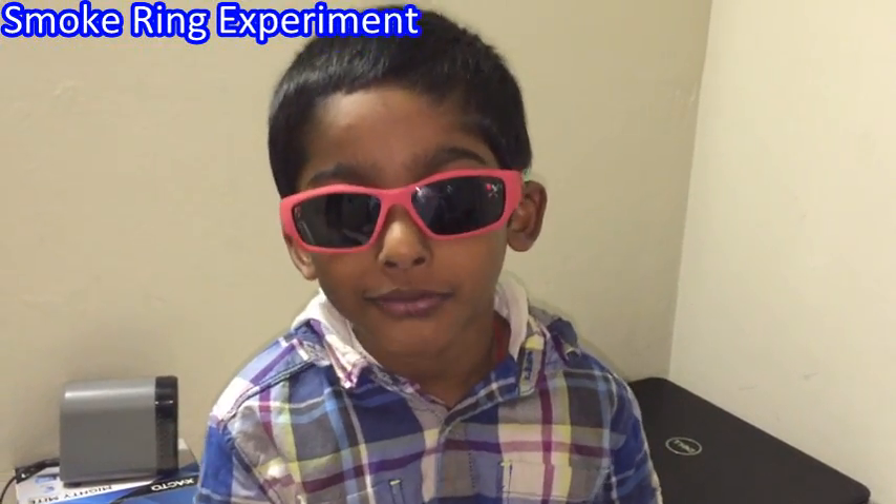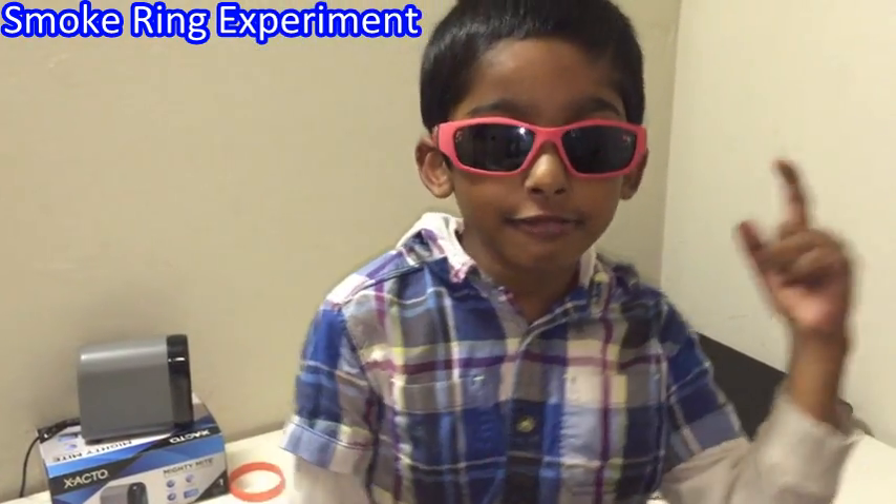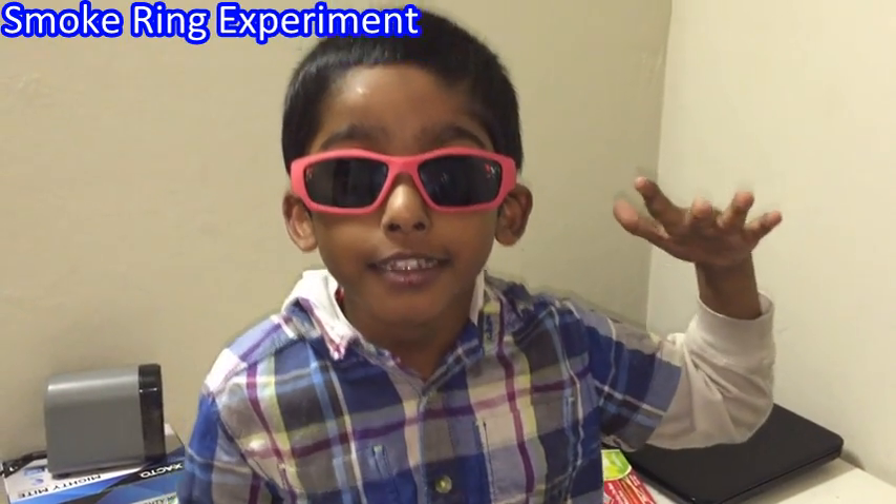Welcome back to Swim and Shine channel. Have you seen a Hula Hoop? It's round, right? I am going to make a ring a little smaller but it's a circle. It's made out of smoke — it's a smoke ring. For this smoke ring experiment,